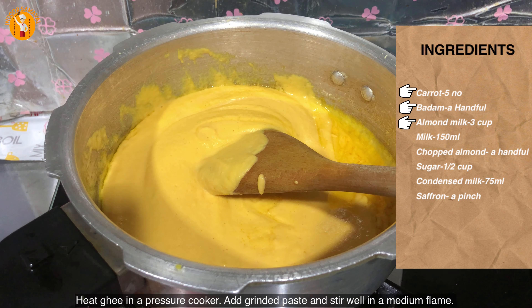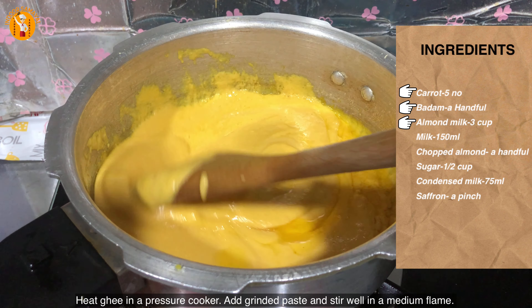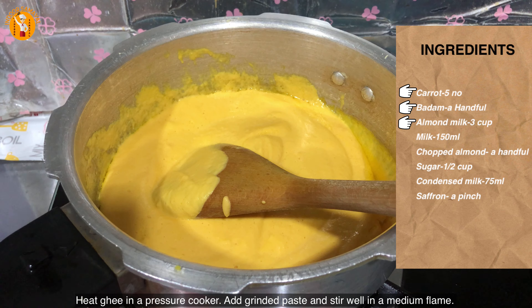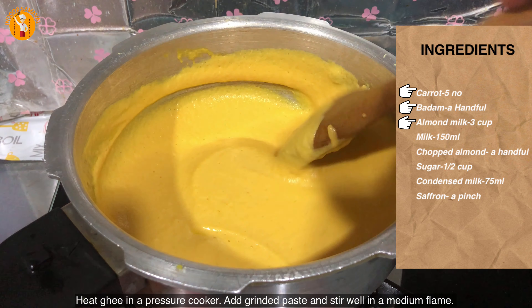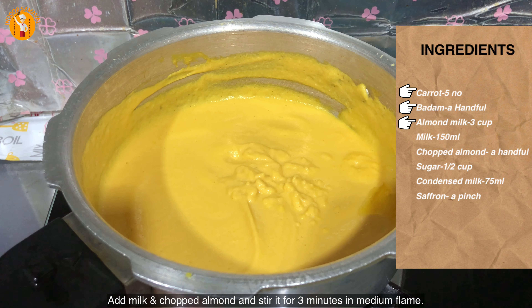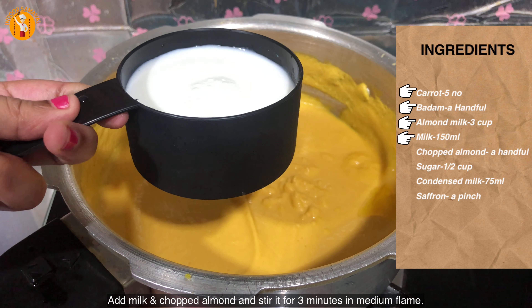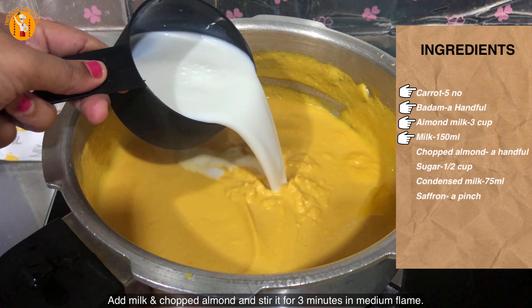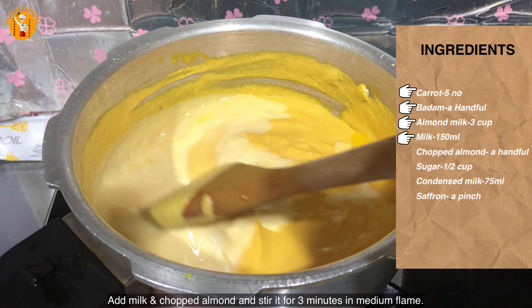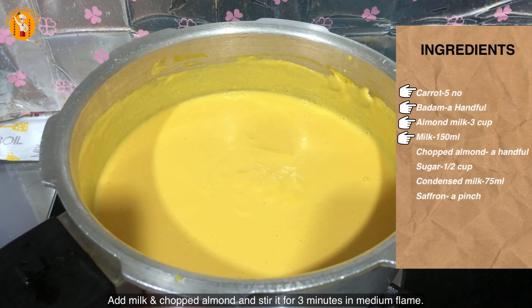If you have too much water, you will need to make a light pulse. You will need to achieve some consistency. We mix it well and add 150 ml of the palm milk. Mix it well.